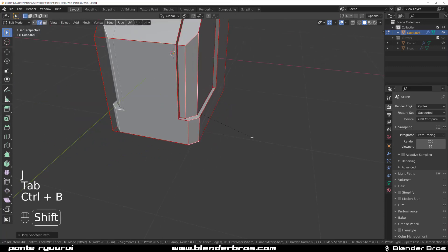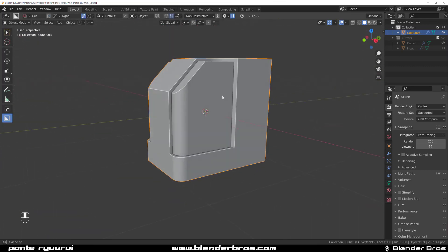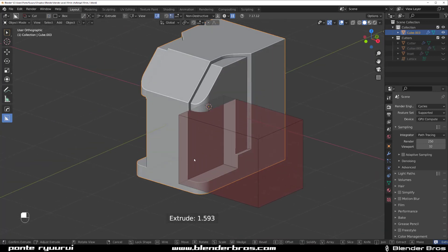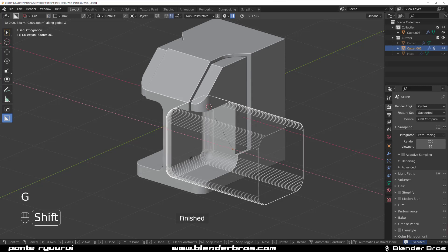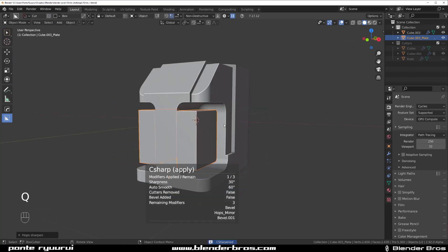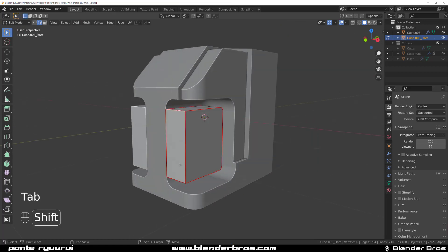Looking good. Now we're going to grab a box and cut it in here. I'm just gonna cut it like this, press B for bevel, Q for quad bevel. Press Shift Z and extrude this one here and sharpen this. We don't really need these bevels on the sides, but let's keep them.